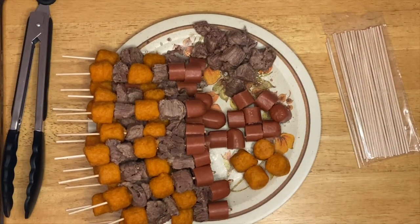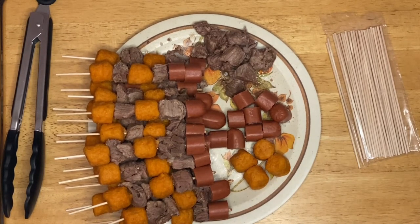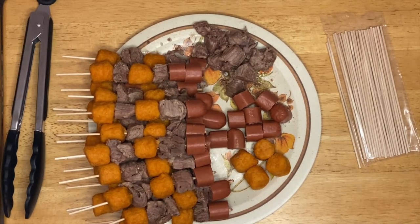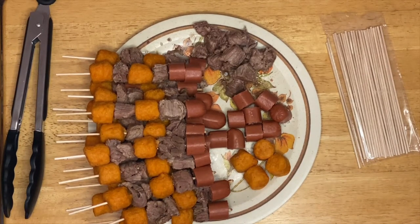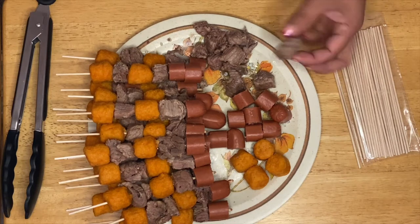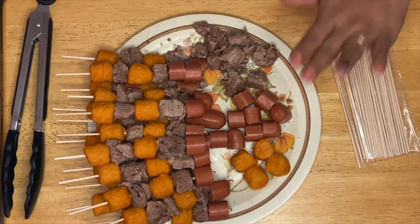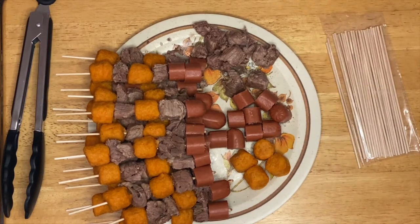Hi guys, welcome to my channel! This is Anna. We're going to make Anna's version of kebab today. It's a combination of sweet potato, beef, and a kosher hot dog. I already pre-cooked the beef to tenderize it — I cooked it for about 45 minutes to an hour in a slow cook with salt, pepper, and a little bit of water. So I have small bite-size pieces of beef, hot dog, and sweet potato.